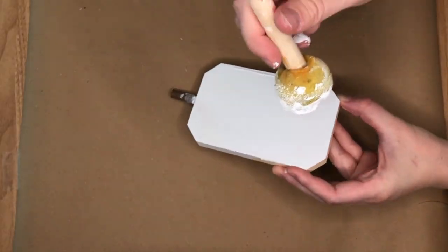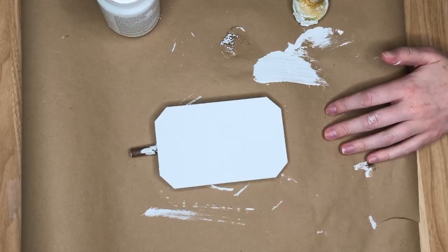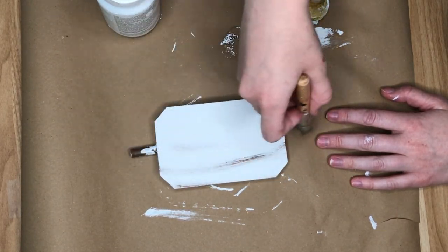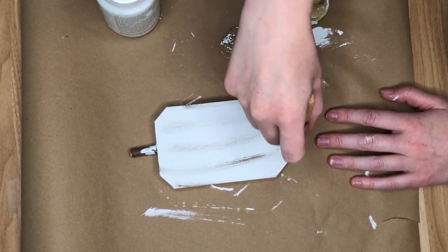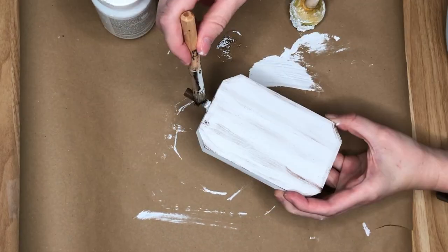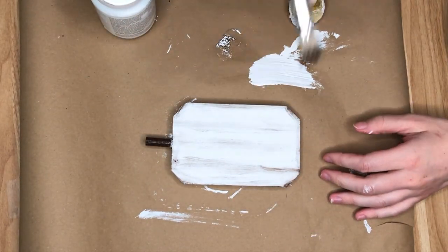I took my white Waverly chalk paint and painted both sides of this wood pumpkin. Once the white paint was dry, I went in creating some lines that would be on a normal pumpkin, just to dress up the white. I used my stippling brush and a very dark brown paint called Brown Umber from Apple Barrel, adding a bit of definition to our pumpkin. I also painted the stem brown because I accidentally got some white paint on it.